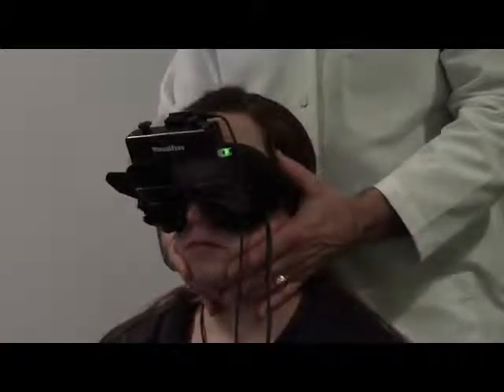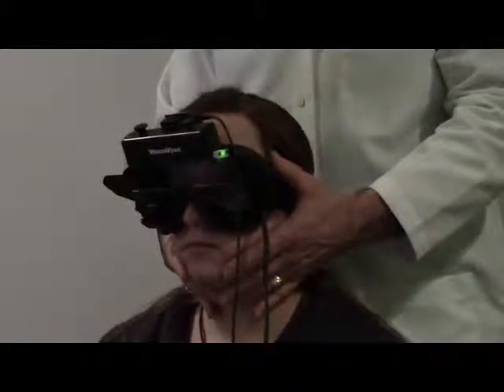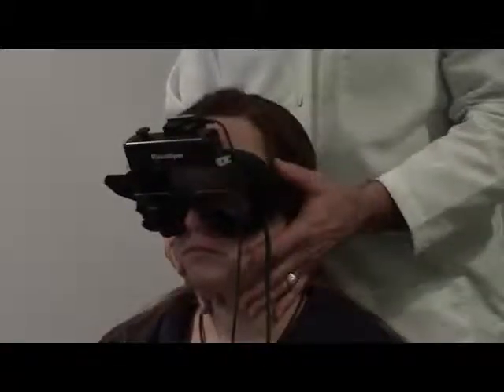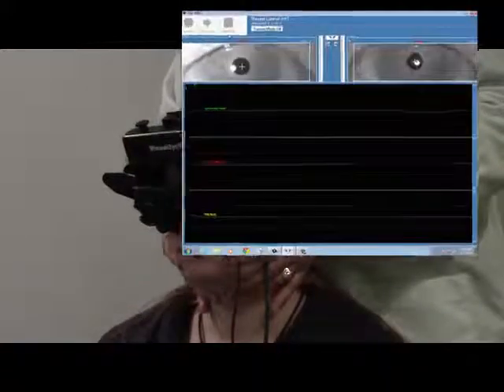Finally, before initiating the test, ask the person to clench their jaw to assist in ensuring a solid thrust of the head to eliminate false positives. Initiate the test by using the activation button located on the goggle or the remote. After starting the test, wait 500 milliseconds and then begin to thrust the head.